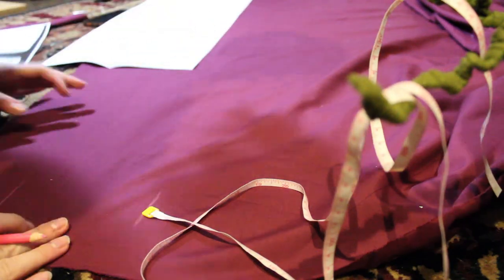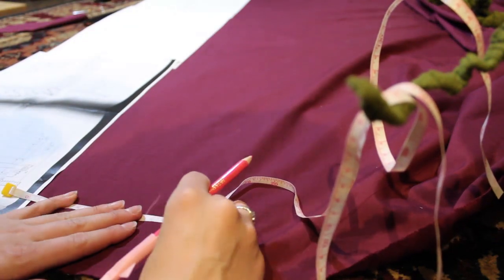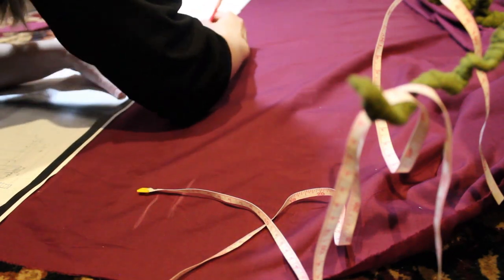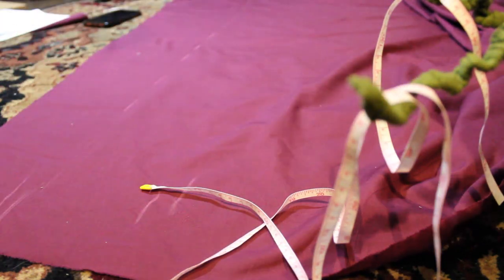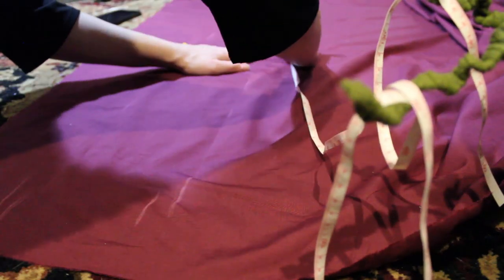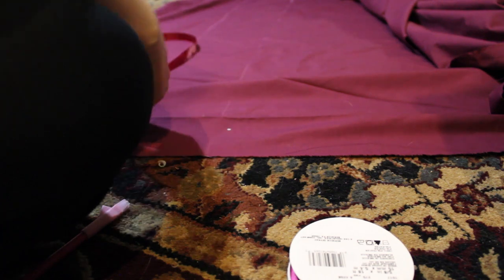Now I'm measuring where I want the gathers, because there are two places specified in the pattern: right underneath the bust at the underbust, and then at the waist. I just measured down and made a straight line — it's kind of diagonal because of the cut, but essentially a straight line. I penciled in where that was on each side, then folded the fabric over and cut the exact same thing on both sides.